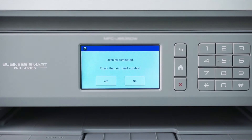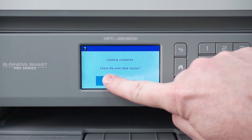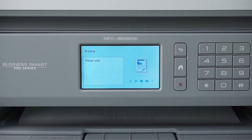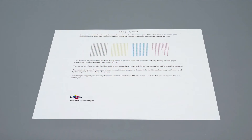The process may take several minutes and will consume some ink. Once the cleaning is finished, you'll be prompted to check the nozzles. Press Yes, then press Start. Another quality check sheet will print. Check the blocks of color near the top of the page. If the missing dots are restored, the issue is resolved. If dots are still missing, the cleaning will need to be run again.